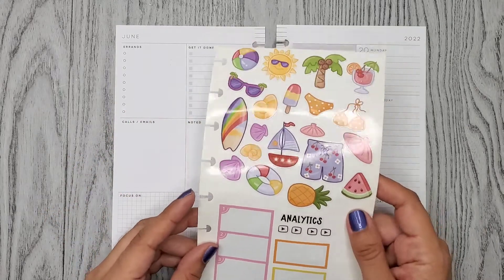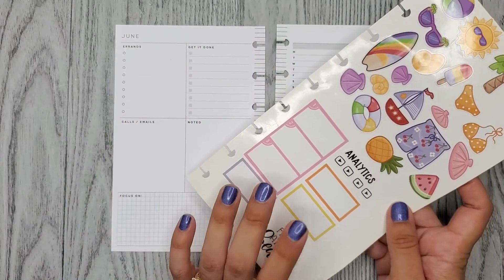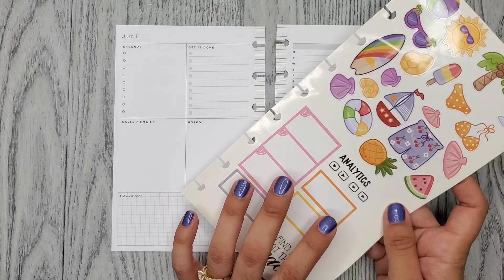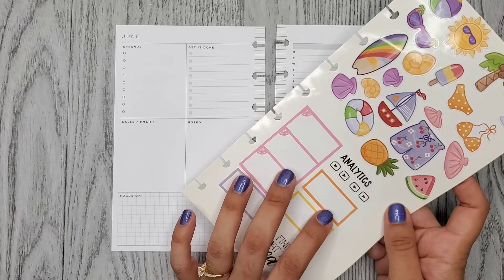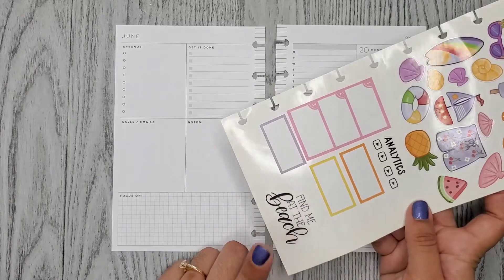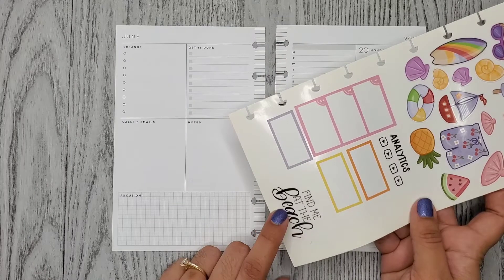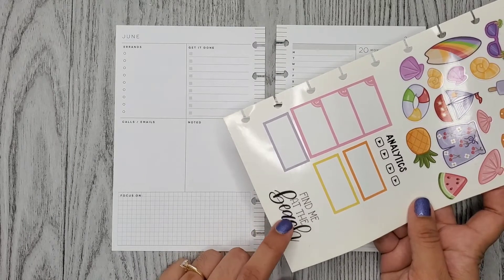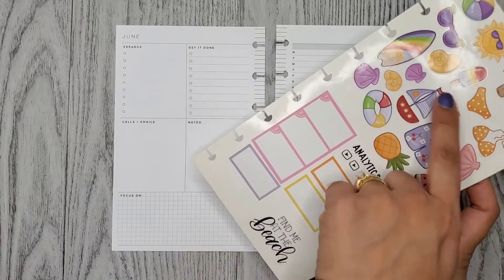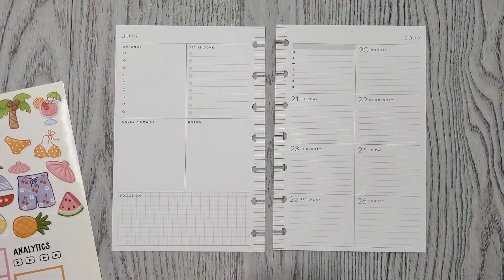She has really cute little drawings so I want to use all of these. Then I found some boxes in the Happy Planner mega sticker book — the colorful boxes one. And then I found this quote; I believe I found it in one of Amber Plants Her Day's summer memories book: 'Find me at the beach.' I thought it suited well with these.